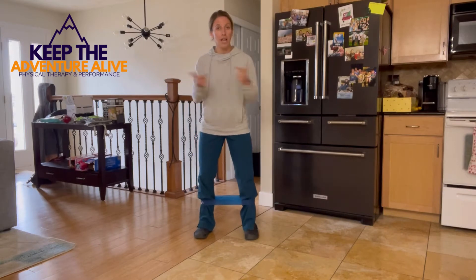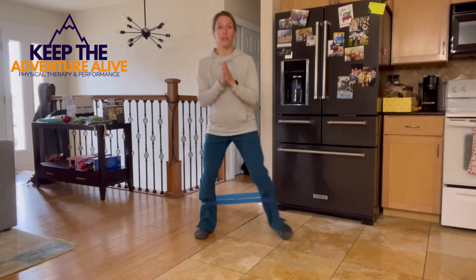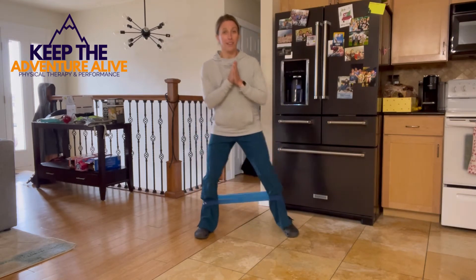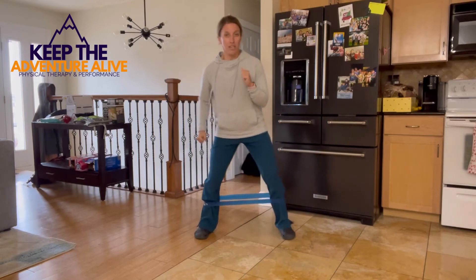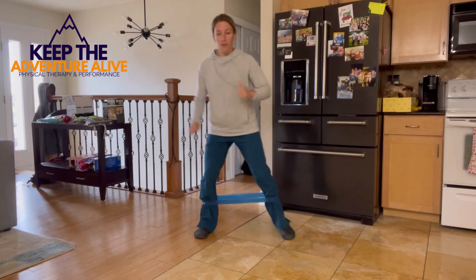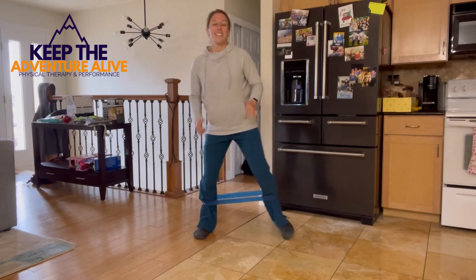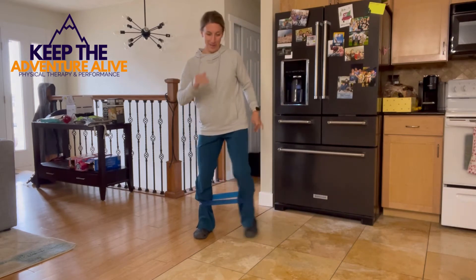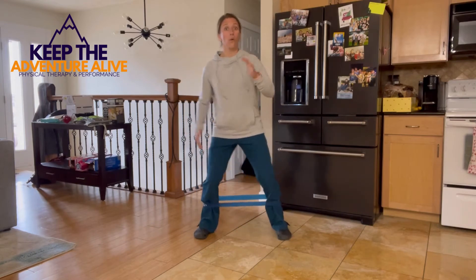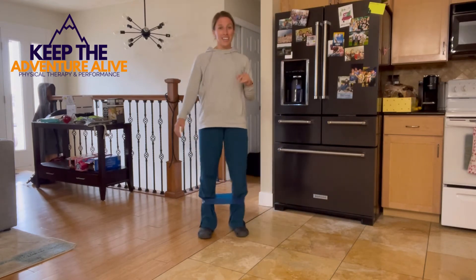Get that heart rate going a little bit and we're gonna step out to the left if you're following me. Step and come back. You're nice and solid on that leg you're standing on and just stepping to the side. Speed it up if you can. Ten, five, four, three, two, and one.